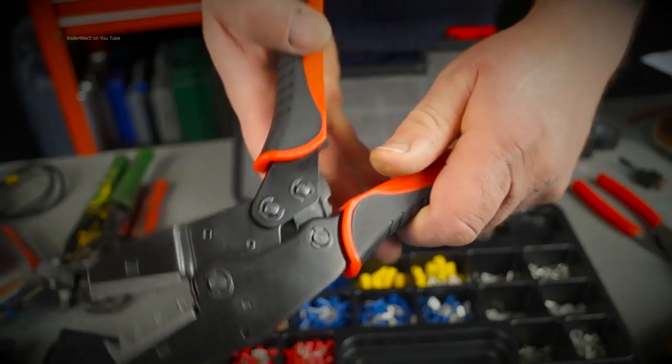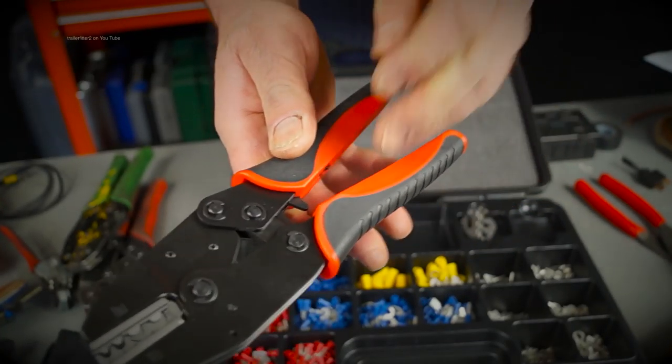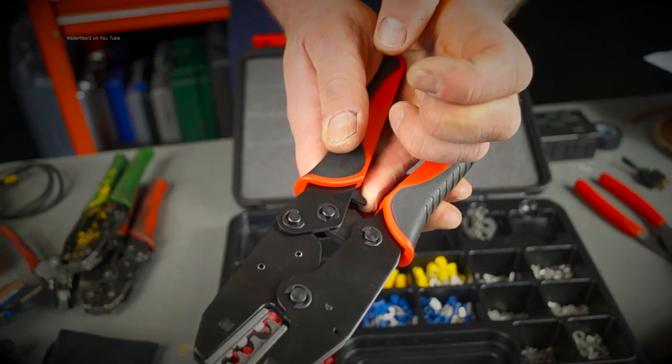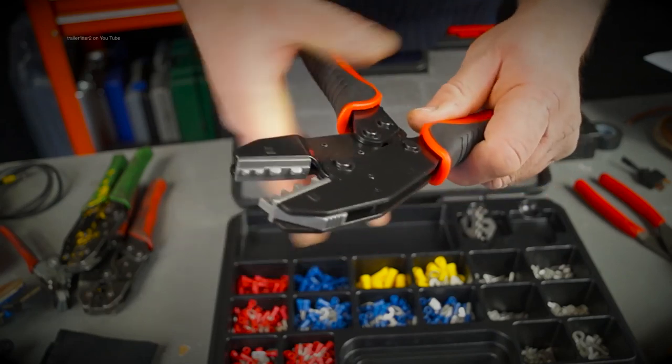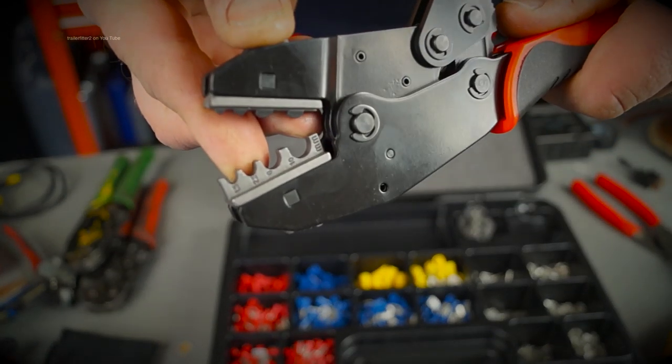There is a release lever here — just in case you get halfway through a crimp and it doesn't work, you can release it. That's fairly standard on these ratchet crimpers. They're good quality and the jaws actually have a positive lock into the tool.